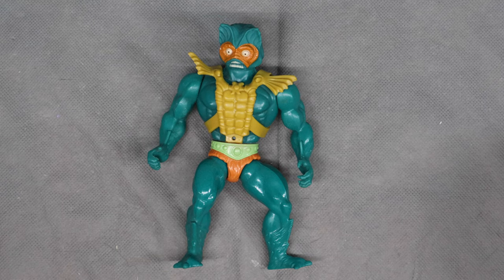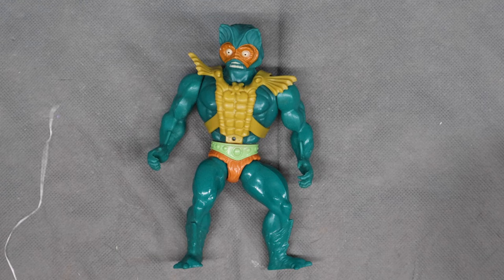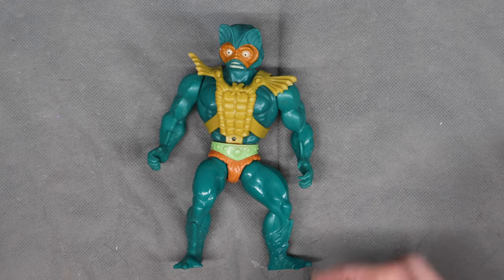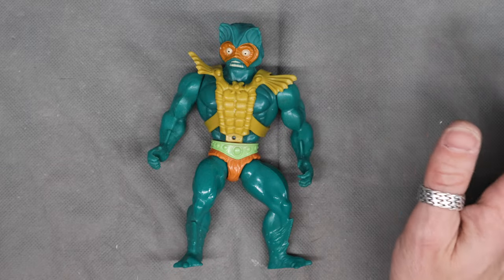Welcome, everyone. Here's the next one of my Masters of the Universe figures. It's a Merman, one of the original villains, henchmen, whatever you want to call them.